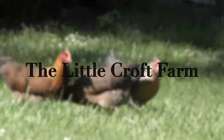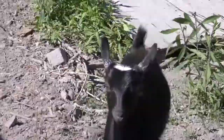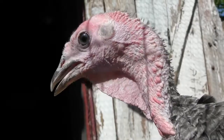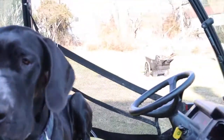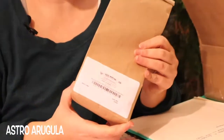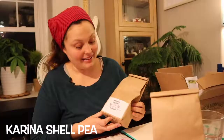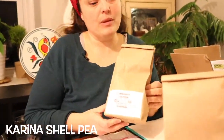Here we go — homestead seed order. Astro arugula: I love arugula to mix in with our leaves. My kids don't all love it, but it's fresh and it's good. Also it's called rocket. Now we have Carina shell peas.